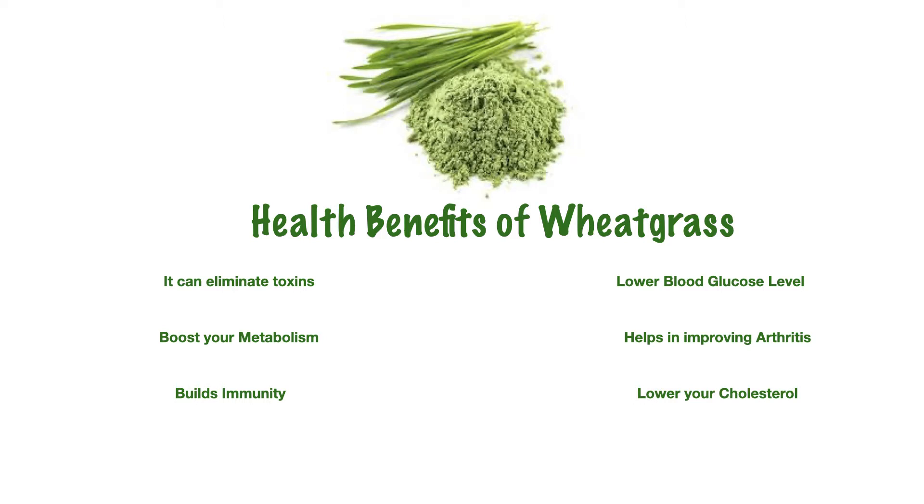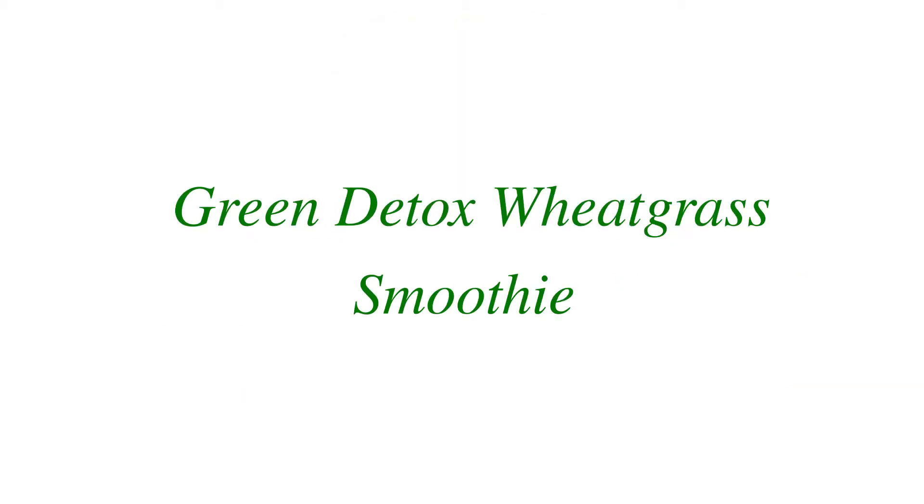Researchers have shown that regular consumption helps in maintaining cholesterol levels. It also relieves anxiety and helps in digestion. Now let's move on to the second recipe — a green detox wheatgrass smoothie.